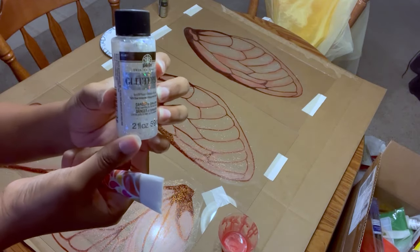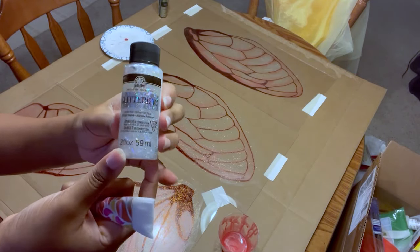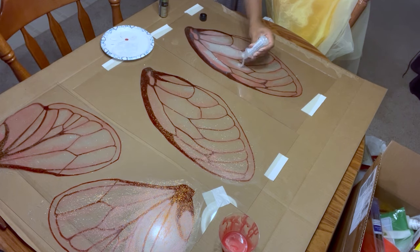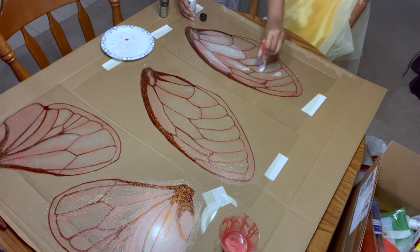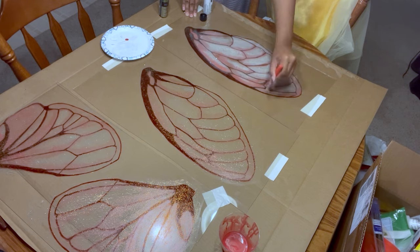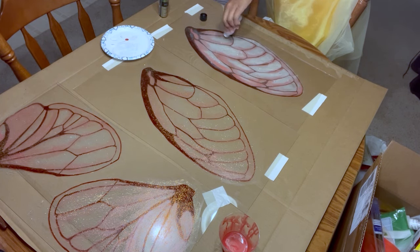Next, it's time to amp up the glitter with Folk Art's Glitterific Paint. The glitter in this paint is really large, iridescent flakes — they add a really nice touch to the wings and it's a lot of fun to work with, so definitely pick yourself up a bottle if you can. And I really mean a bottle because I almost used the entire bottle on this project. Definitely lots of glitter.